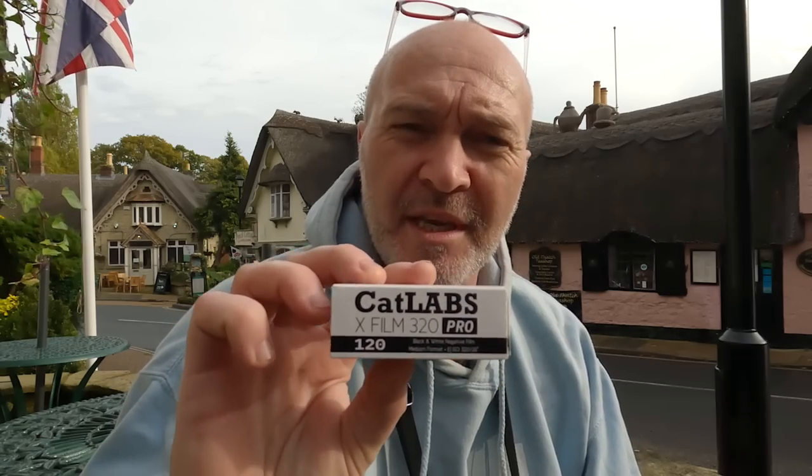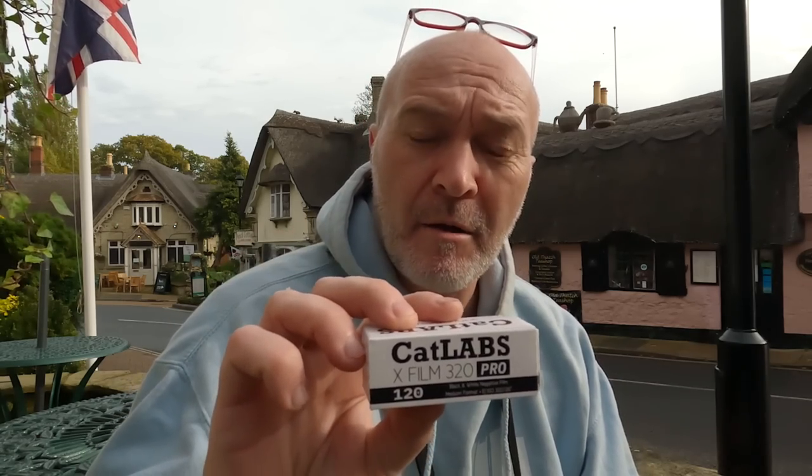Hi guys, and welcome back to my channel. Today I thought I'd come out and try out this all-new emulsion CatLabs 320 Pro. They claim it's an emulsion like you've never seen before. I've already shot a roll — I did some portraits the other night and I was quite impressed.